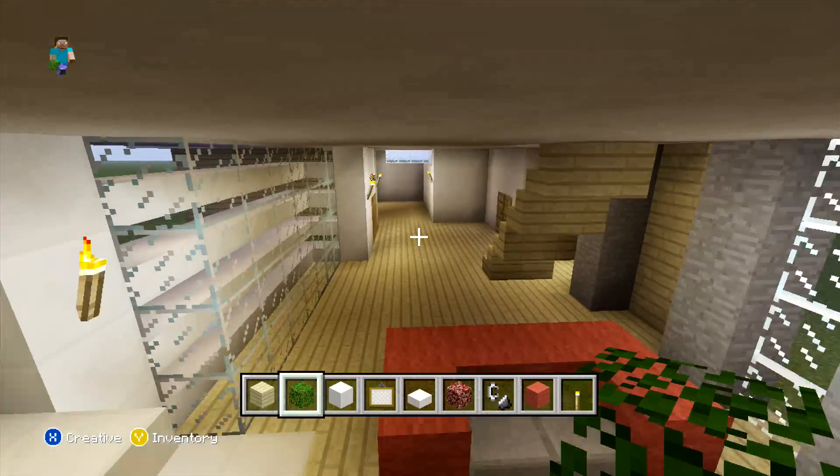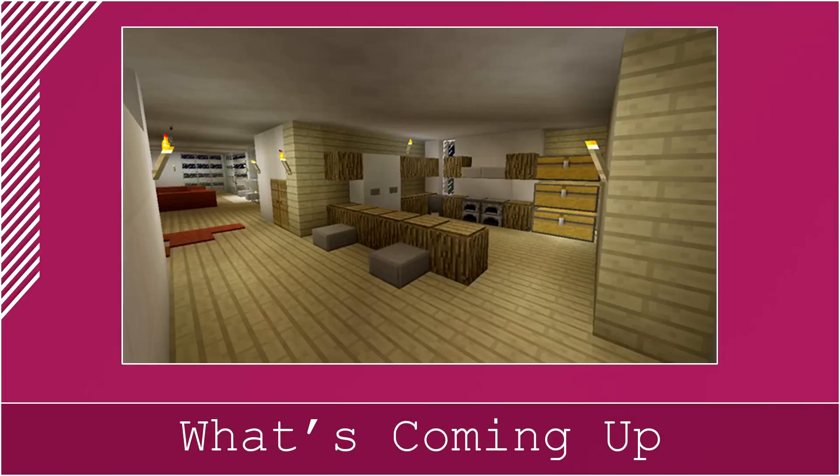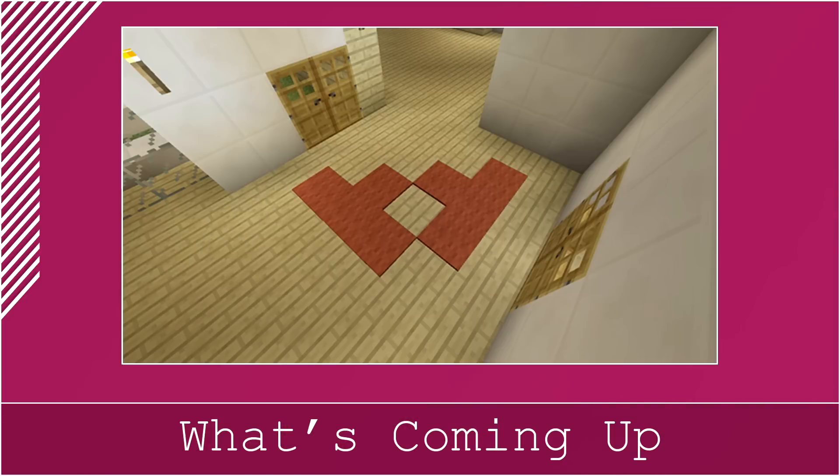And there we go — that's our lounge done. What we are going to be doing next is actually placing our rug in front of the doorway, and then after that we can just place our kitchen. For the rug, I suggest you just follow along on screen to see the design — you are effectively just placing it three on the outside two rows and then two in the middle.